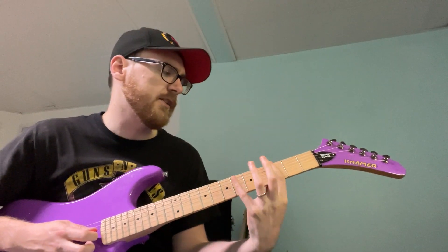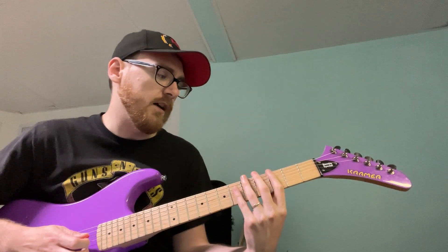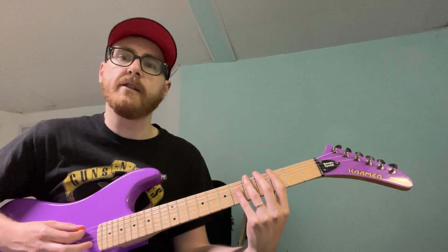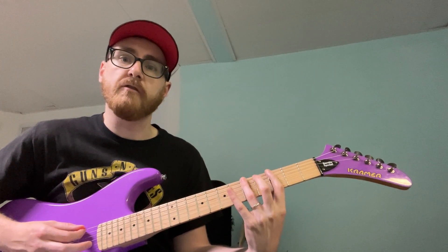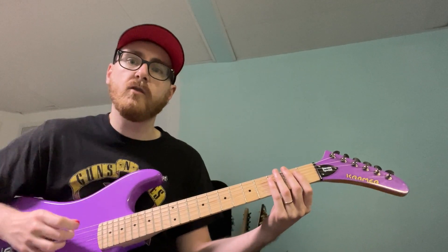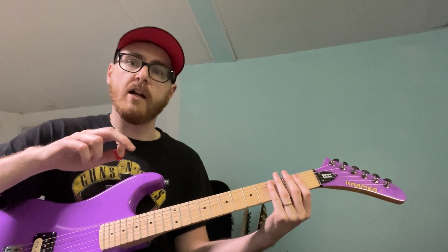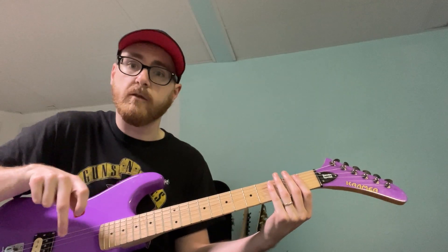These are all eighth notes, by the way. We're going to take our first finger, put it on the third fret of the low E string. We go third fret, hammer to fifth fret, then with the right hand middle finger we're going to pluck the third fret on the A string. When you pluck, you're pulling it up like a bass player would.